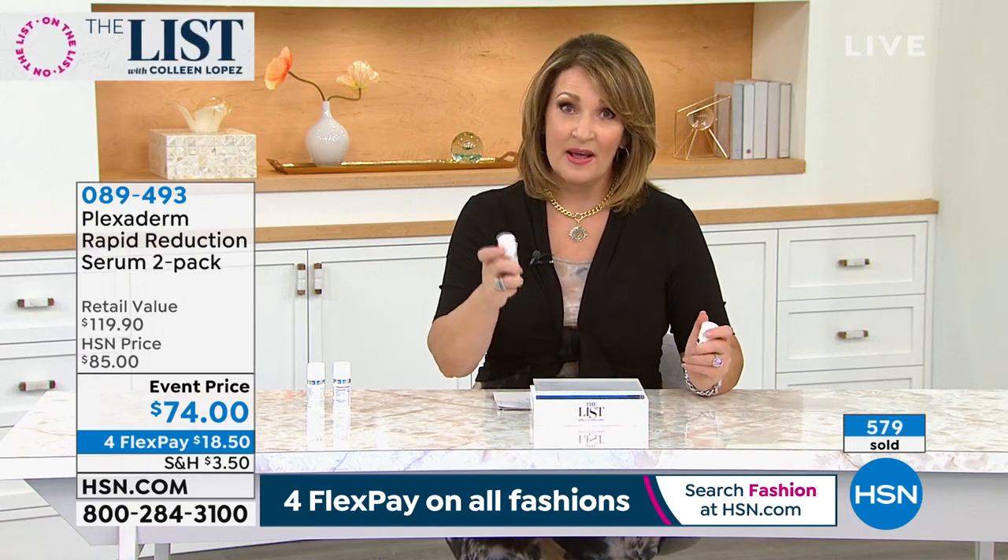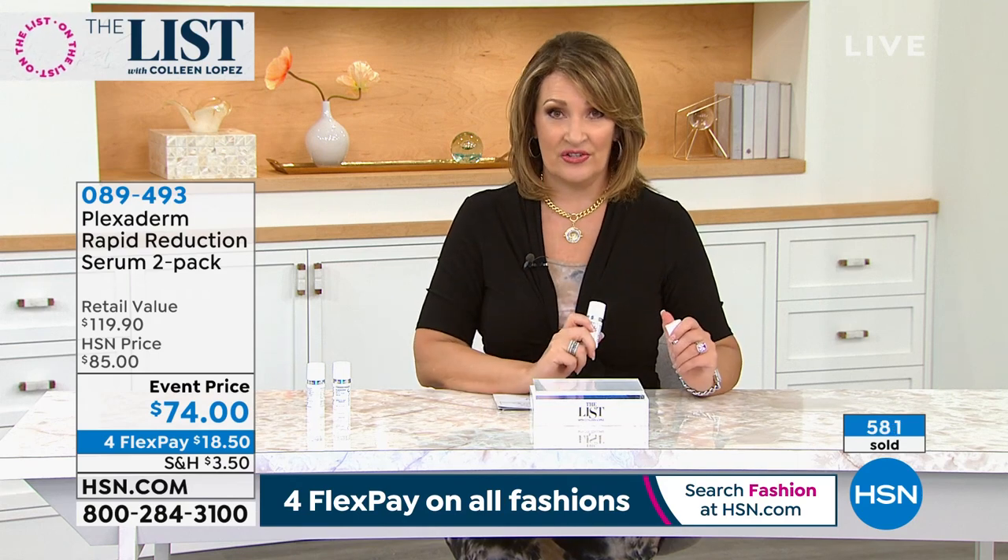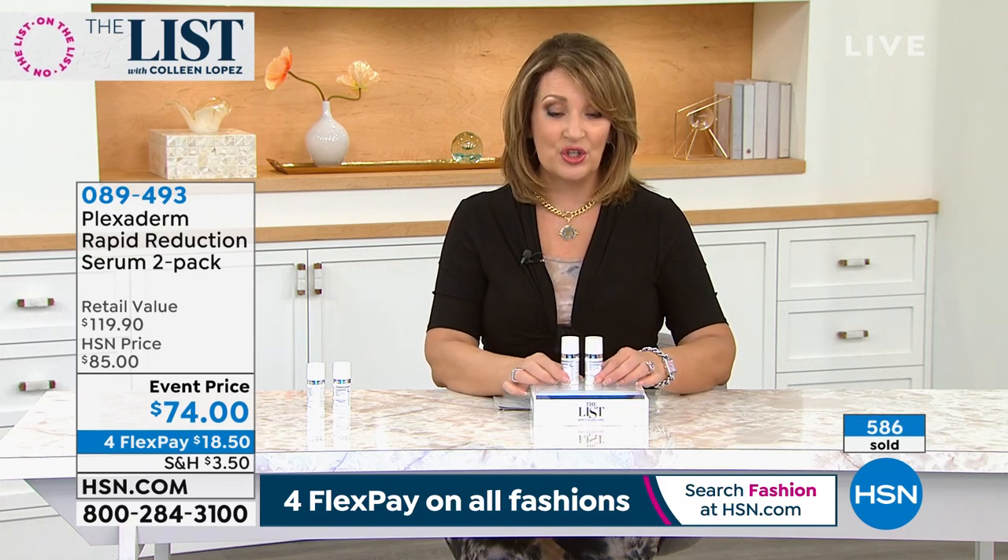Don't hang up — stay right there if you're ordering. Remember, one is $60, but you're getting two. You're getting a full-size Plexiderm for an extra $15, so for $74 you are getting two. Remember, there's a two-year shelf life on this product, so you'll have this — wrinkle-free for years.